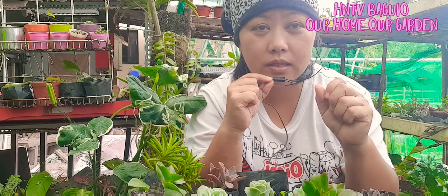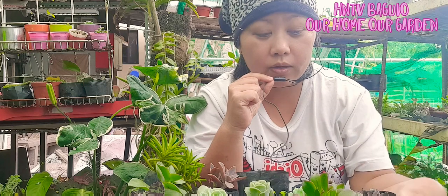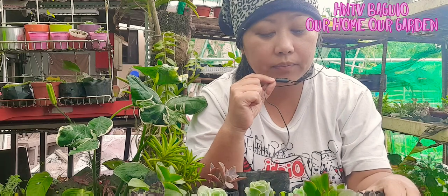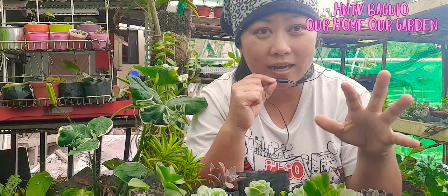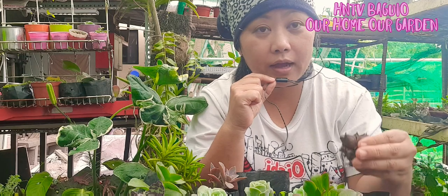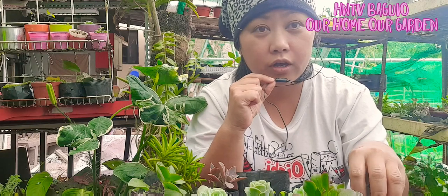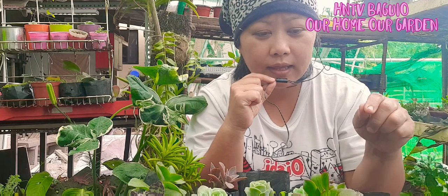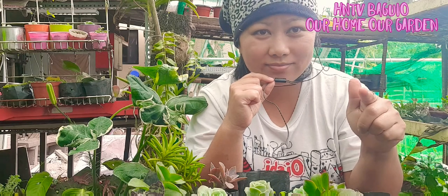The next one to consider: pag bumibili kayong mga halaman from nursery or online na nakapaso, mag-repot kayo, change the soil if possible, add some pumice to make it a fast-draining soil. Ang gagawin natin — uproot, and then hugasan natin yung roots, saka natin air dry for 24 hours to 3 days, and then itanim natin, replant natin, and then water it after 2 weeks.